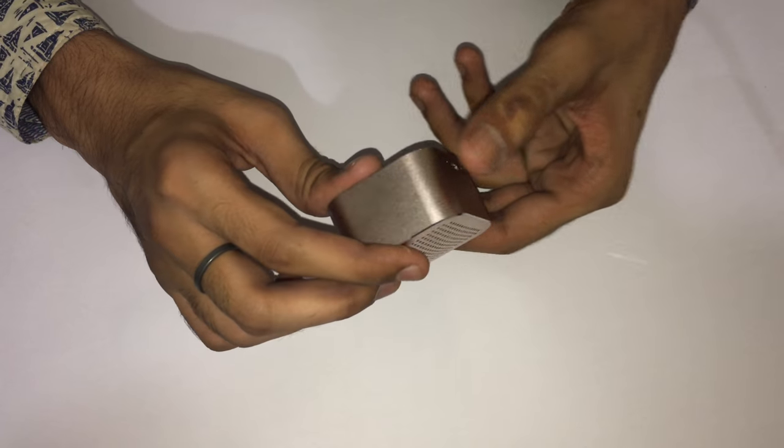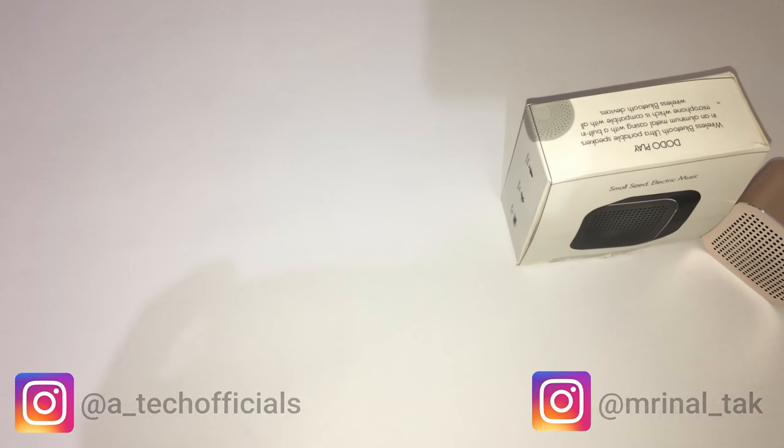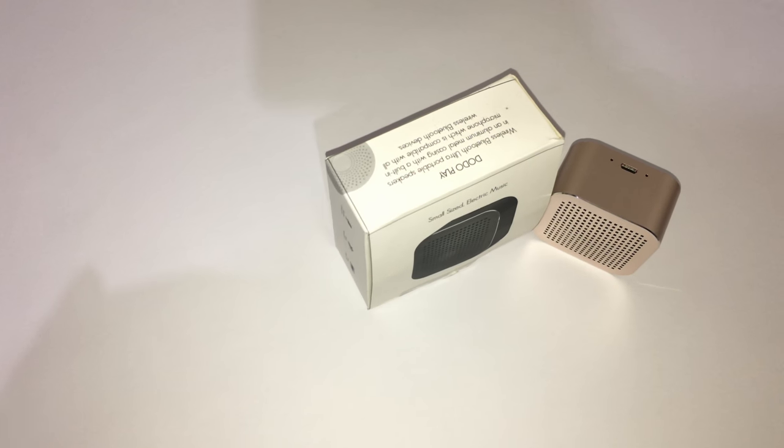The rose gold finish is not exactly the same as the rose gold on the iPhone, but it is quite different from the gold one. So that's it for this video, guys. Hope you liked it — if you did, give it a thumbs up and subscribe to Tech Officials.